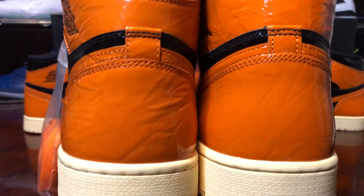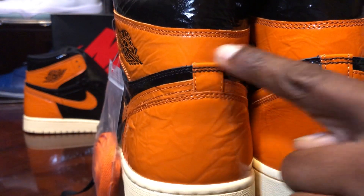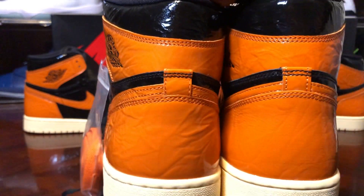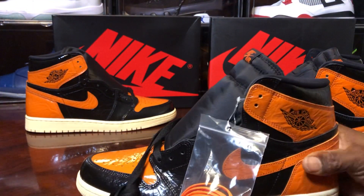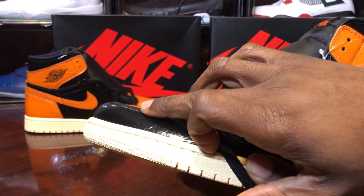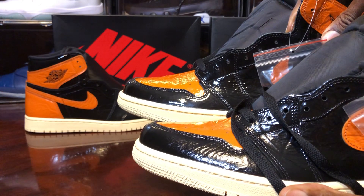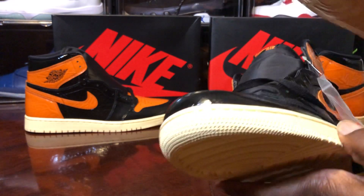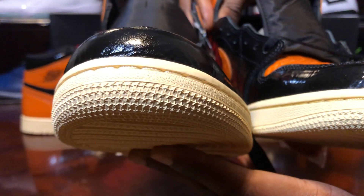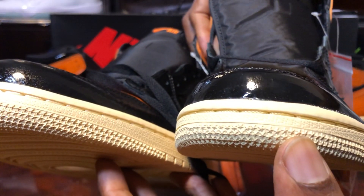The stitching is pretty clean on the fake but you can see a slight difference at this junction on the flap. Looking at the toe box and mudguard — you should know from that right now, they still haven't fixed it. The star pattern: there are more rows and the stars are smaller on the fake pair, and fewer rows on the retail pair.